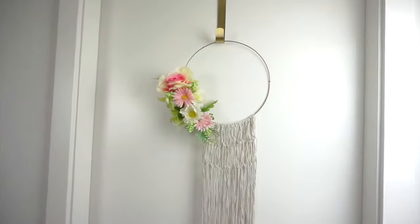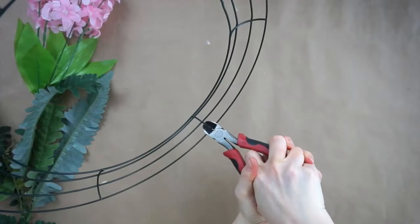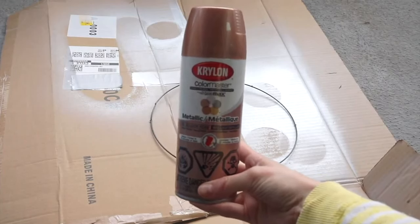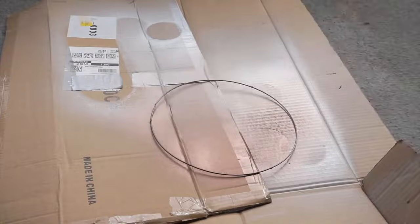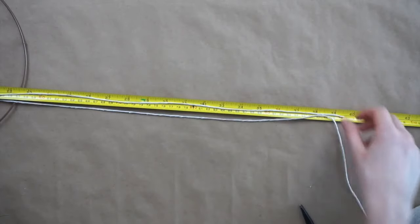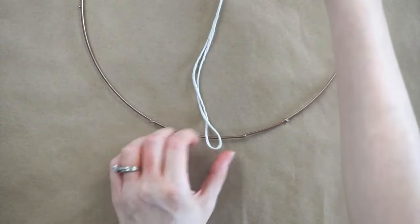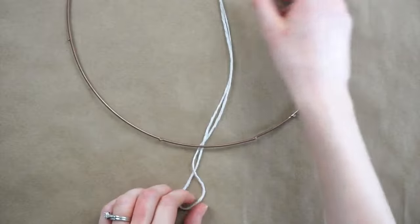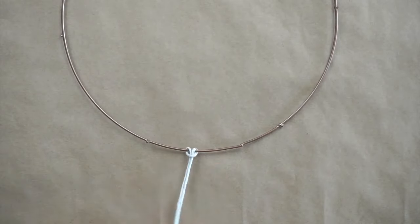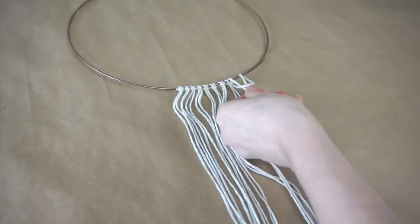This DIY boho macrame wall hanging is made with supplies from Dollar Tree. I'm using one of the metal wreath forms from Dollar Tree and separating the rings using wire cutters. I'm using the smallest ring for this DIY and spray painting it rose gold with spray paint from Michael's. I'm using cotton twine from Dollar Tree to make the macrame section. I cut 34 strands of twine that were 40 inches long each. I'm folding a piece of string in half then placing it underneath the wire wreath with the folded part toward me, then taking the ends of the string and putting them over the wire through the loop and pulling tight — this is called a lark's knot. I'm continuing to do this knot with all the strands of twine all along the bottom of the wreath.